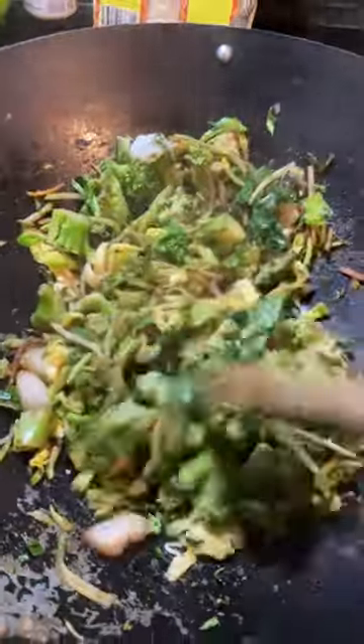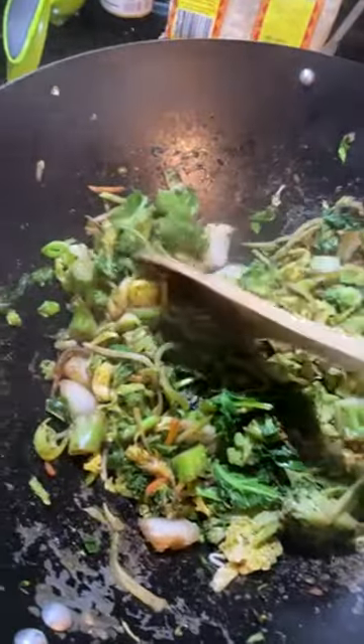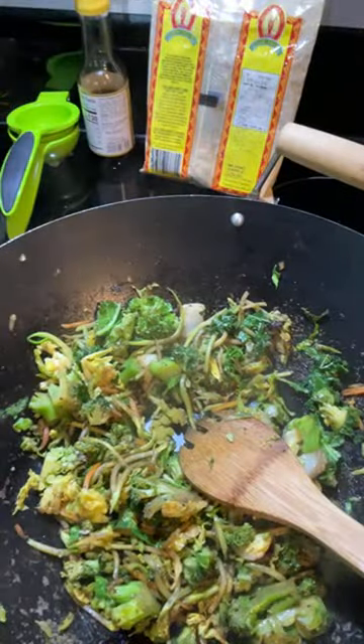This is what the cabbage blend is looking like. I like for it to be sautéed really well — I like soft food. I don't want to be crunching into my food. So once my blend is as soft as I want it, I'll add back the mushrooms, onions, and then the noodles.